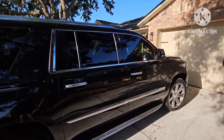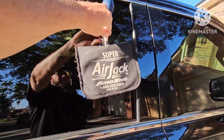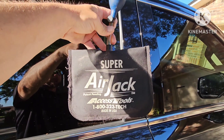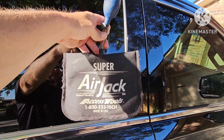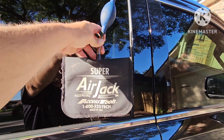When I unlock a vehicle, I always come over to the passenger side — just out of preference. I use the Access Tools Super Air Jack. This is an airbag bladder that fills with air. You can get it by calling their phone number or going on their website. If you don't have one and you're doing this yourself at home, you can go to Home Depot and get one out of the door and window aisle.